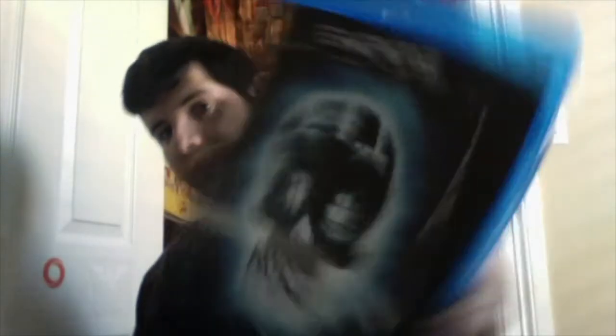Prison — here it is. Here's the back. Special features: the making of Prison, retrospective, the trailer, German trailer, posters, and still gallery.